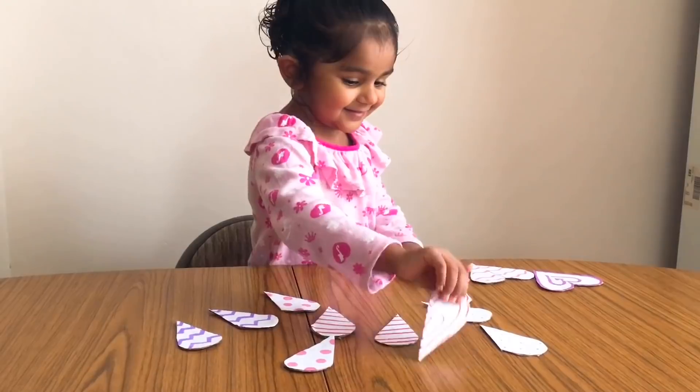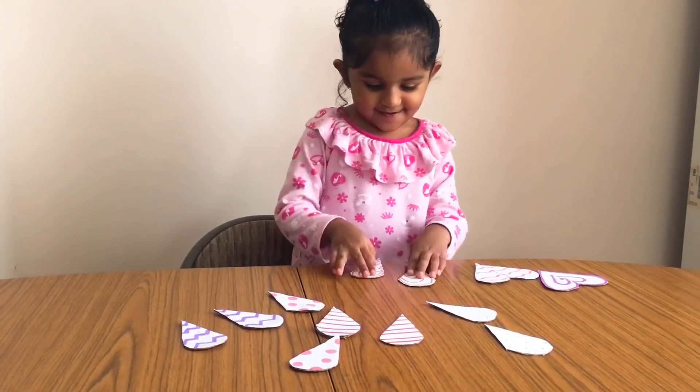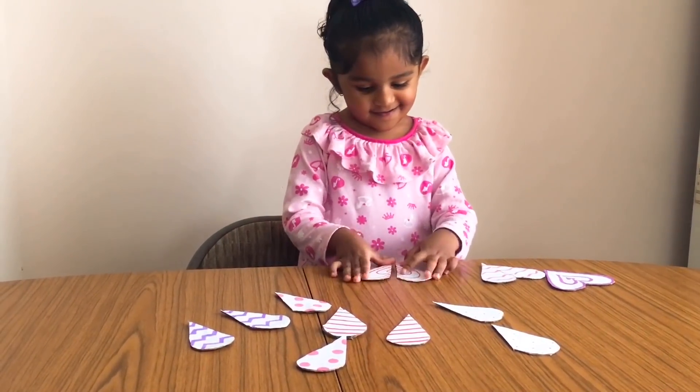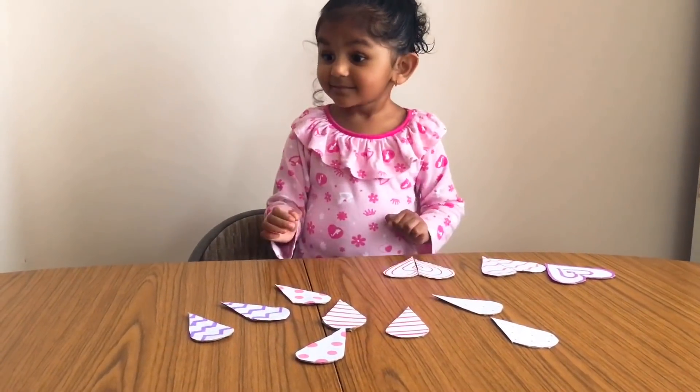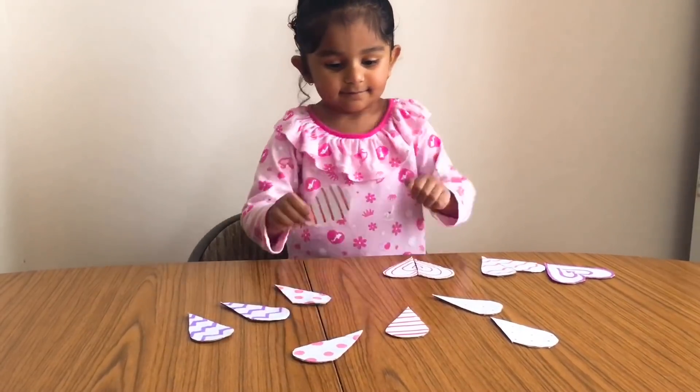My daughter always enjoys activities like this. There are so many learning opportunities in this activity, like matching and sorting skills, comparison skills, and fine motor skills.